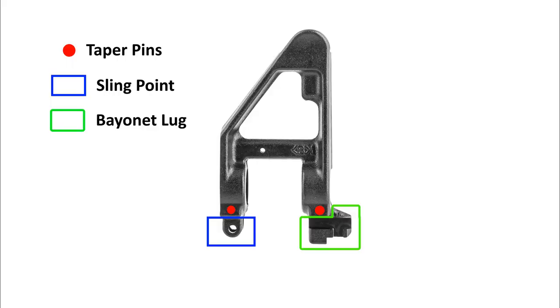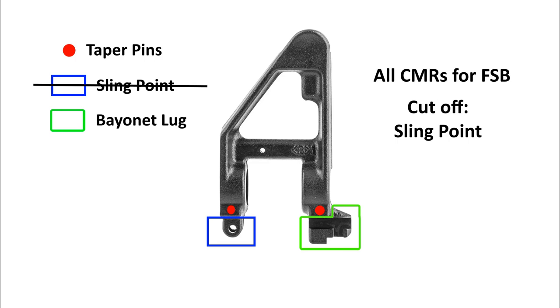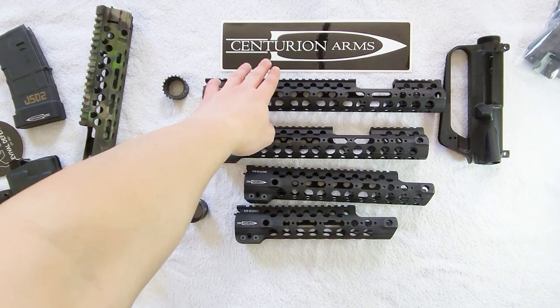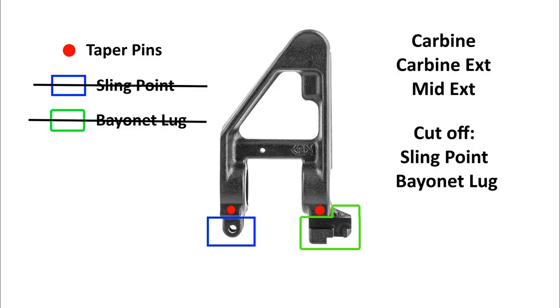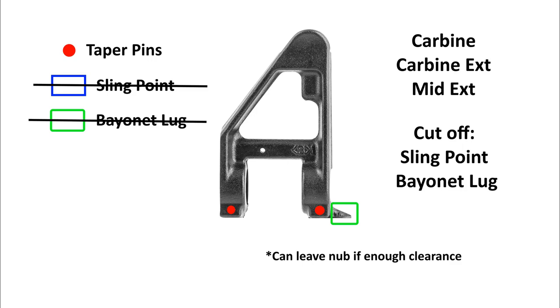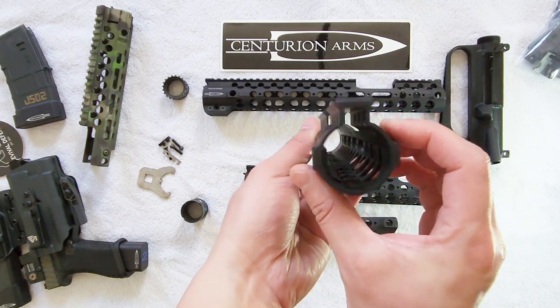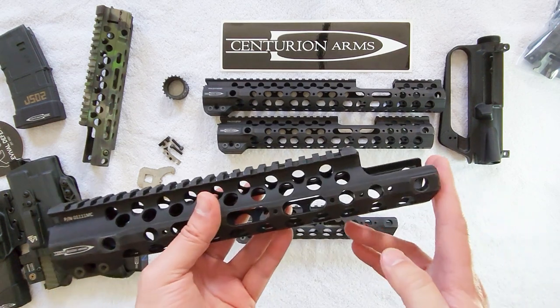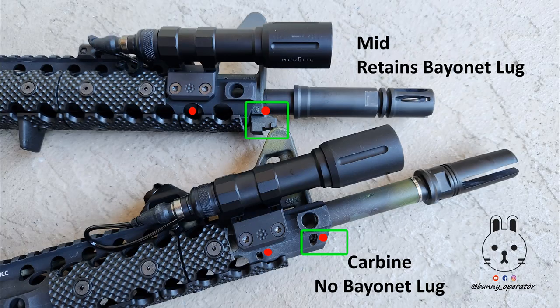You need to prep your FSB before installing these handguards, and it's slightly different depending on which version you have. For all models, you need to cut off the sling swivel mount on the FSB - not just remove the swivel itself, but the actual mounting location. For the carbine, carbine extended, and mid-length extended versions, you also need to cut off your bayonet lug, as there may not be enough clearance given how narrow the ID is on these handguards. For the mid-length, however, you can keep your bayonet lug - there's enough cutout and distance for it to fit.